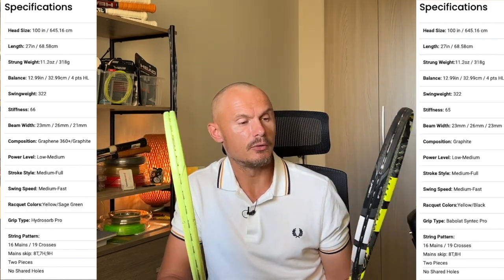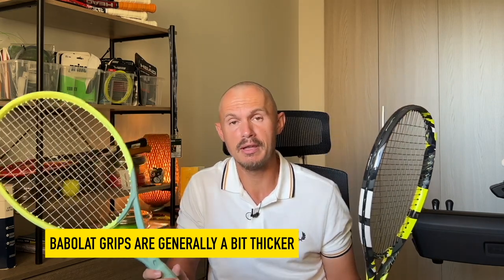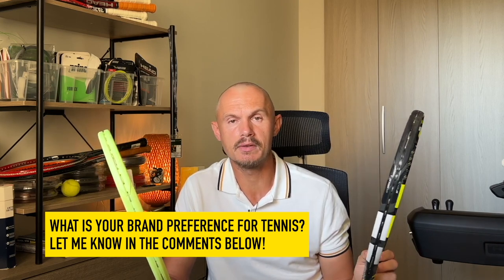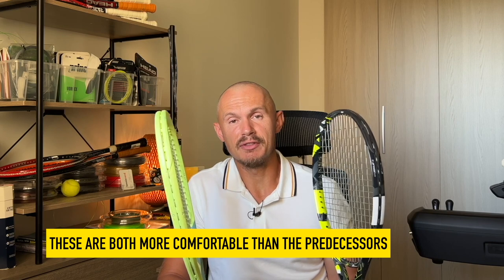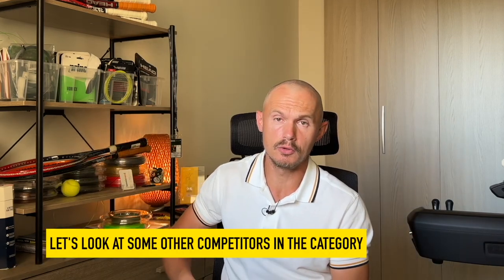It really comes down to your preference of design and brand. The grip shapes are slightly different — Babolat grips run a bit thicker, so I usually go a size smaller with Babolat while I can play with a size three with Head. Most people have a brand preference, and that's why I usually want to mention a bunch of different brands. Let me know in the comments — these are two great options for power and spin without the stiffness that's going to give you tennis elbow. They're actually relatively comfortable for these types of stiff power frames.